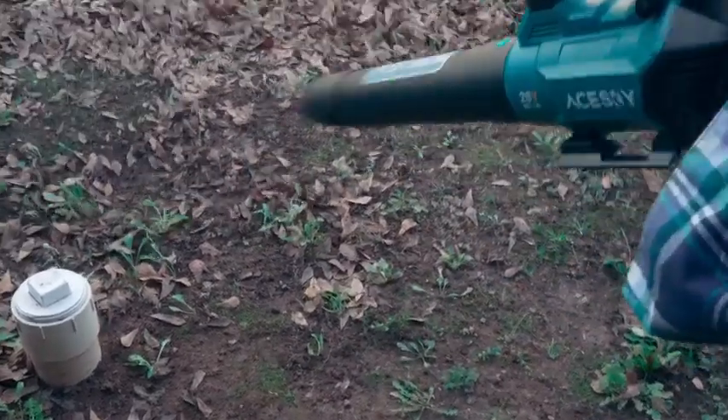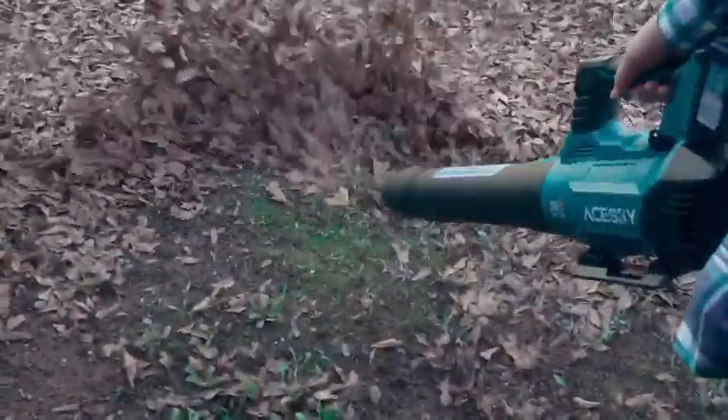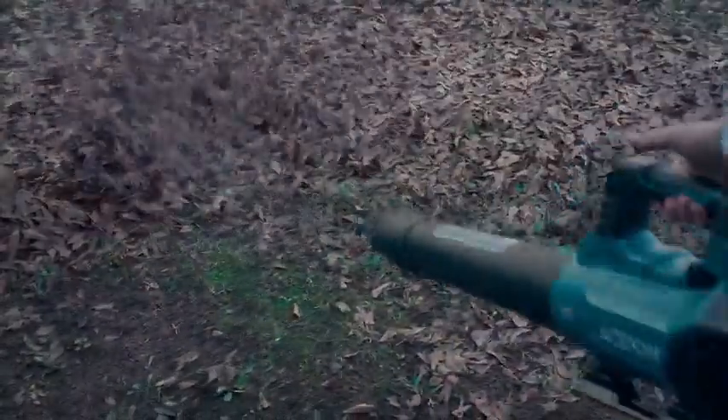So if you're looking for an amazing blower, I would definitely check this one out. Like I said, it breaks down super easy. I'm going to store it right there in that black container you see in the video — it's just going to sit on one of those shelves. So if you're looking for an awesome blower, definitely check this one out.